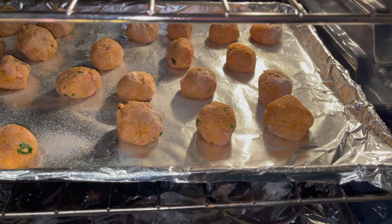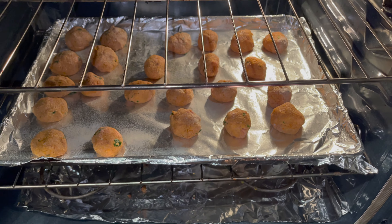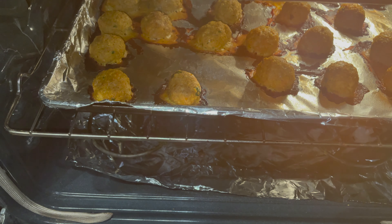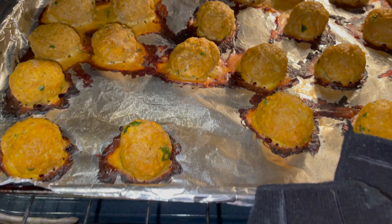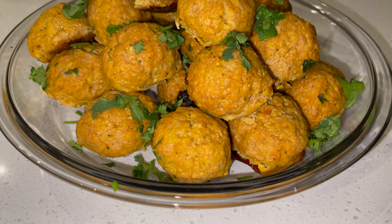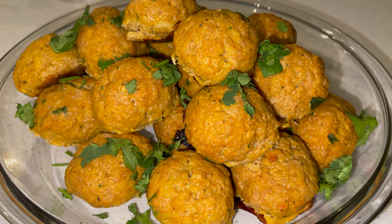Now we're going to add two pounds of 90-10 ground turkey — you can add whatever kind of ground turkey you want. We're going to add some salt, some poultry seasoning, some black pepper, some onion powder, some garlic powder. Mix that all in.